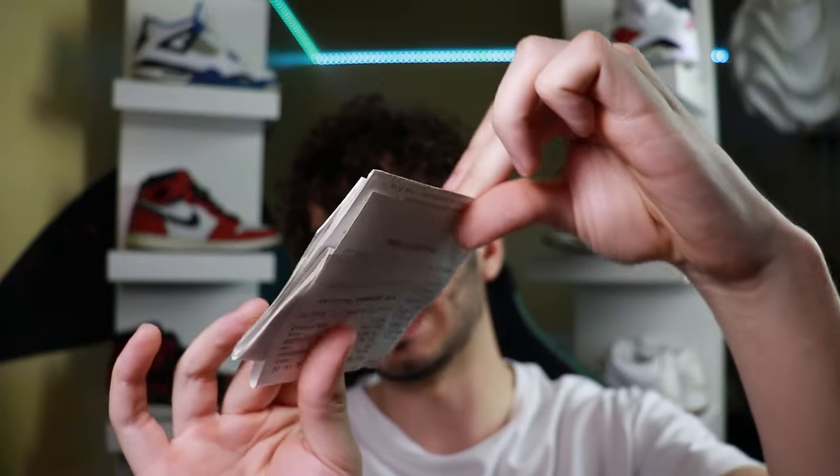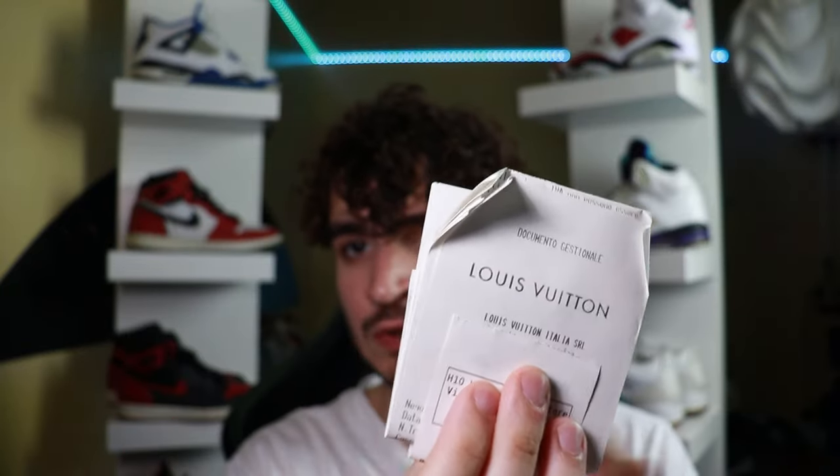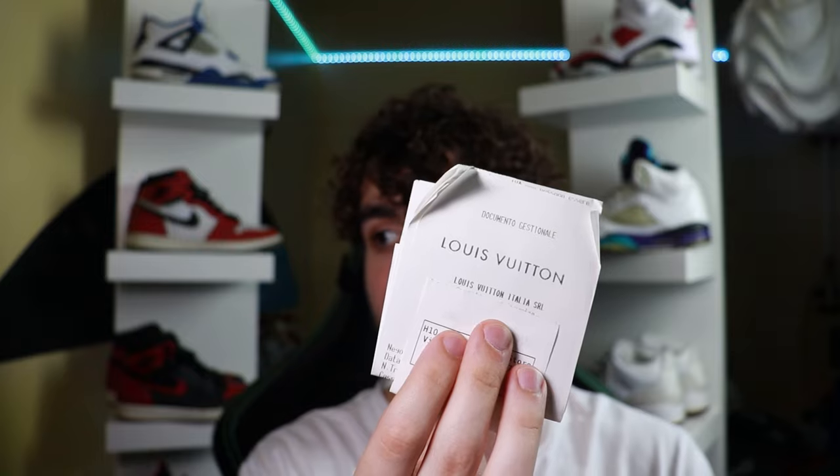Another really nice thing to check, if they have it, is the receipt. Just Google receipts for Louis Vuitton belts — if you don't see your very specific receipt, it could be a forgery. Also check the addresses on the receipt itself, making sure they're actually Louis Vuitton stores. Once again, it's a very nice thing to have, and if they don't have the receipt, please ask if they do, because it's kind of a red flag. Not saying all Louis Vuitton belts without receipts are fake — it's just a little sketchy if they don't have it.